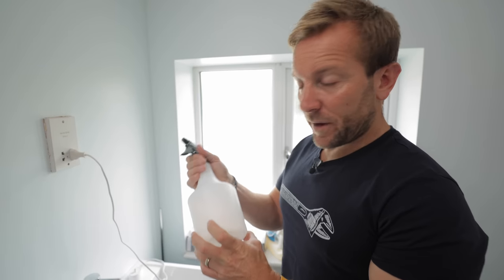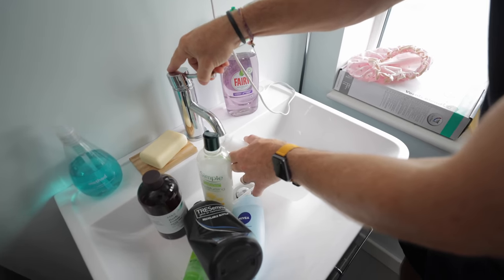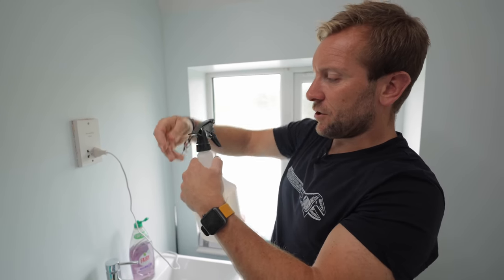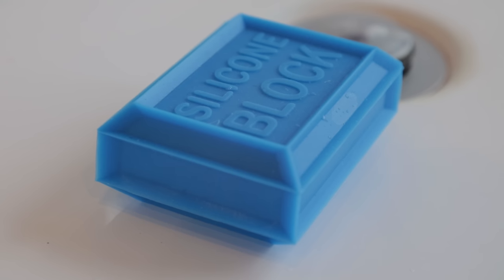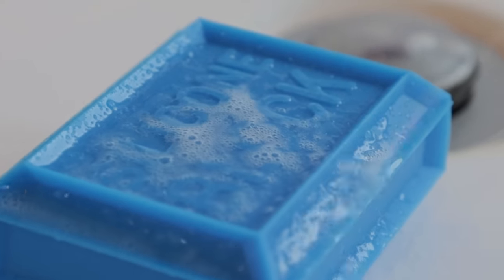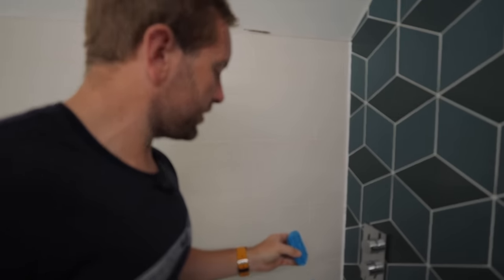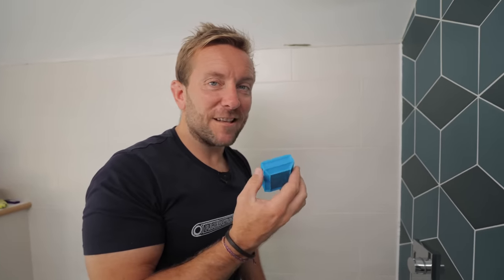Now we need to mix up a little bit of soapy water — very easy to do, you don't need loads. Just a bit of that, bit of water. Before you get started, it's also a good idea to give your silicone block a little bit of spray in that lovely soapy water as well — helps with cleaning and also doing the job, which you're going to see in a second. So you want your silicone block nice and ready, remember to choose which size you want. Get out a couple of rolls of blue roll, nice and ready, flip them over a few times because you're going to want to clean your block down.